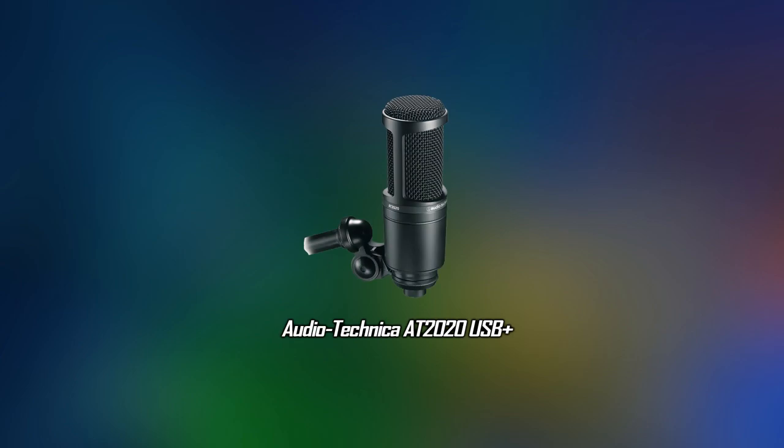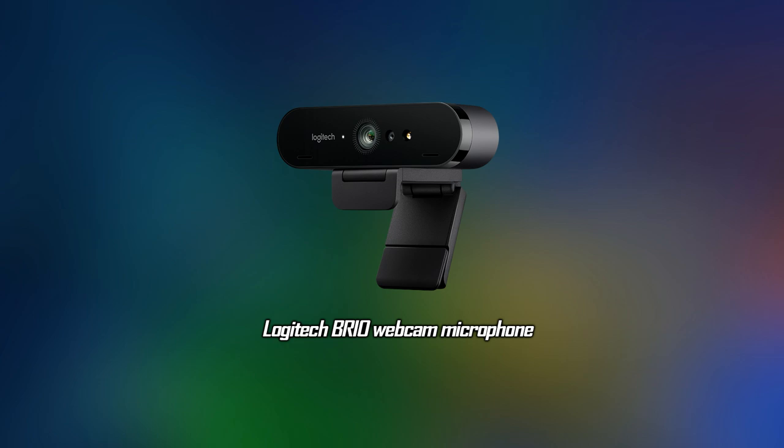The audio is also garbage, which I expected from a webcam, but it's important to note as well. As a comparison, this is how I use the sound when my microphone is on my boom arm — it's nice and clear, you can't hear any background noise. And this is the Logitech Brio: much, much, much worse. You can hear background noise if I'm talking at the same distance from it as I was from my microphone. You can clearly see this is not a good microphone and I don't suggest it. But chances are if you're gonna stream with this camera, you probably already have a good microphone, so you're probably not gonna use this one.